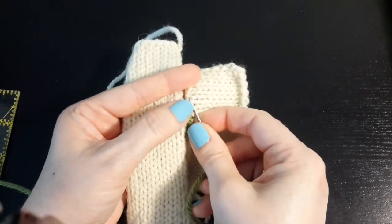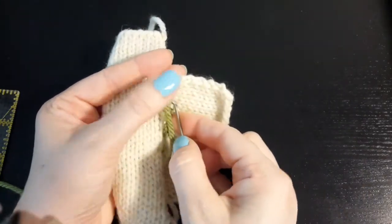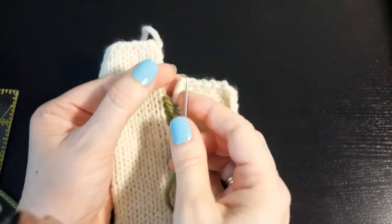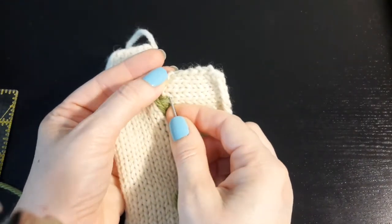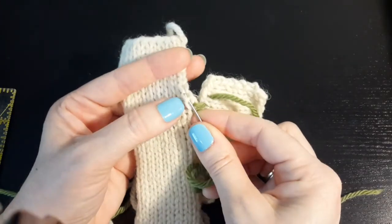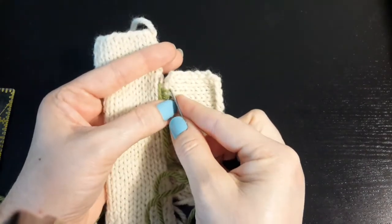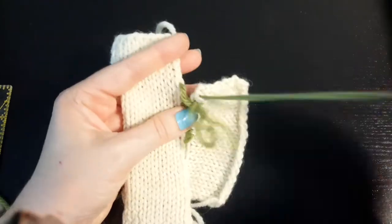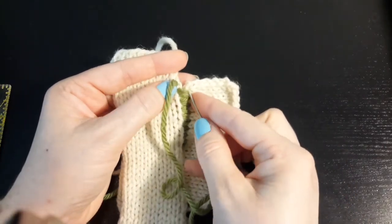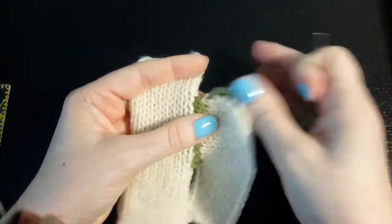One, two. Into the center, out of the center. Then one bar. Then I will repeat — one bar again, one bar, and then two bars — one, two. Try not to split any of the stitches or accidentally catch some of the selvedge stitch. A nice blunt needle is good. Then one bar, into the center, out of the center. And I will end there.